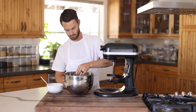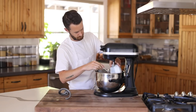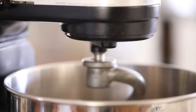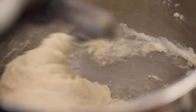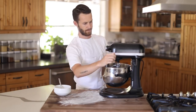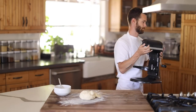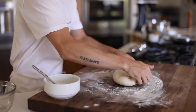Once it's all bubbly and beautiful, add in a pinch of salt and the flour, and using a hook attachment, mix on medium speed for about 10 minutes or until the dough is very elastic and just slightly sticky. Once finished in the mixer, knead it for another five minutes on a floured cutting board, then put it into an oiled bowl, cover with plastic, and let it sit for about 45 minutes or until it doubles in size. Leaving it in a warm place will speed up the process.